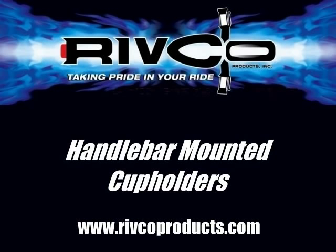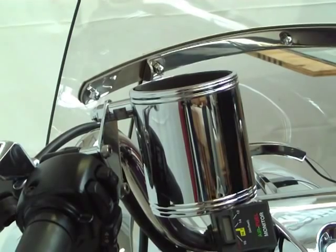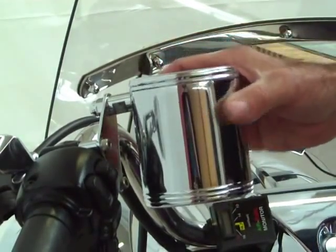A very handy accessory for every motorcycle is the handlebar mounted cup holder. It attaches simply to your handlebar and detaches simply as well.